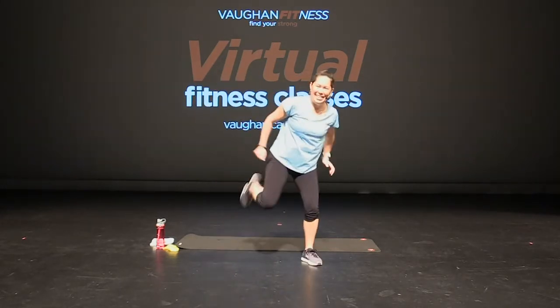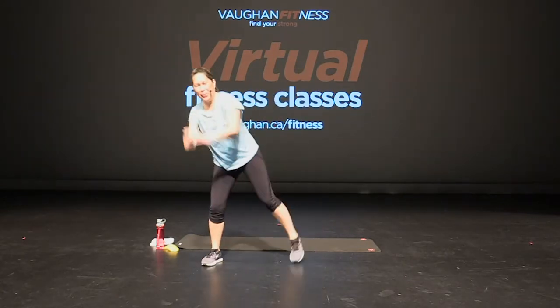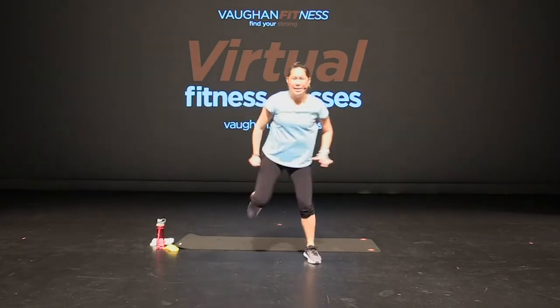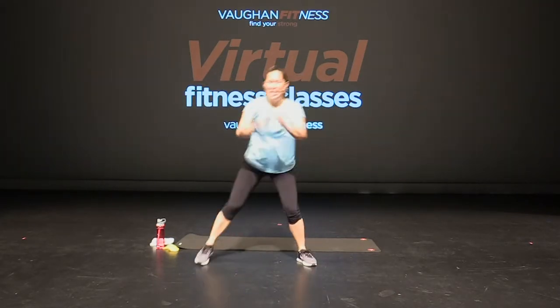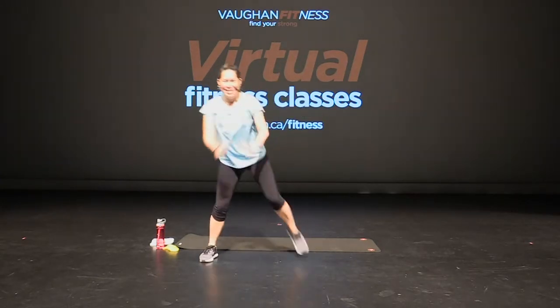Good. Give me a couple more. Single, single, one more. Reach side — here we go, single, single, and double. One more. That's it. Back to singles. Hold it here, good.